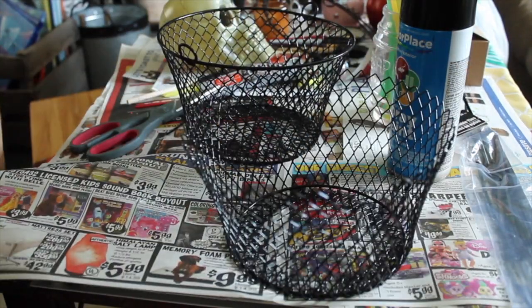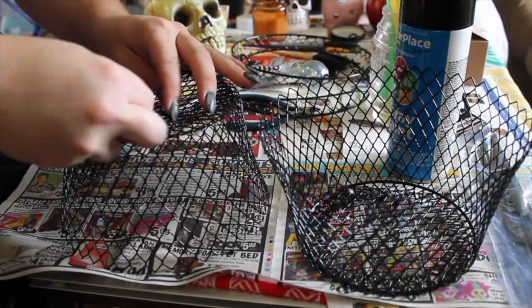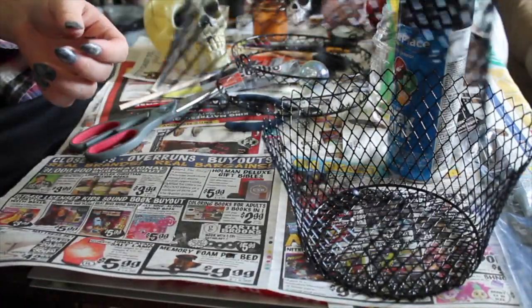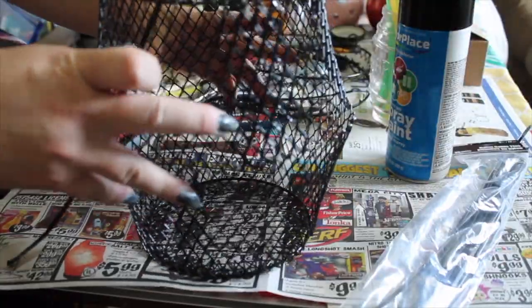After I've cut these out, I'm now going to assemble them together. I kept that top handle piece from one of the baskets and I simply pushed it into the bottom of the other basket, and now I'm going to attach them together using zip ties I got from Dollar Tree.